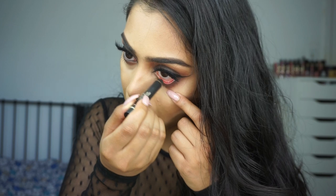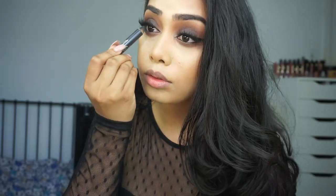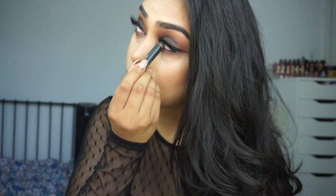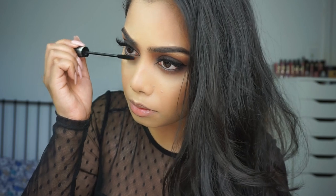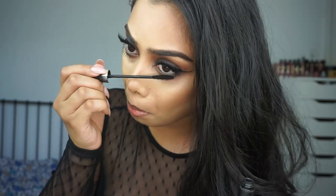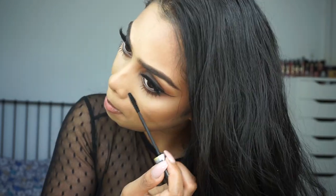Then I'm lining my waterline with the L'Oreal Black Smoldering Eye Pencil, and I'm also tight lining my eyes — I love tight lining my eyes. Then I'm finishing up this look with some lower lash mascara. Once that is complete, the eye look is complete.